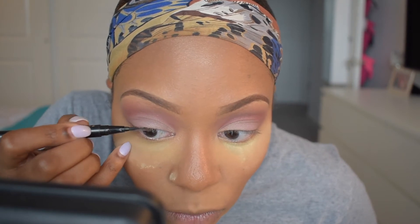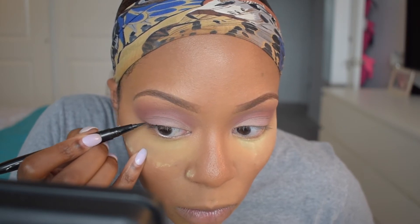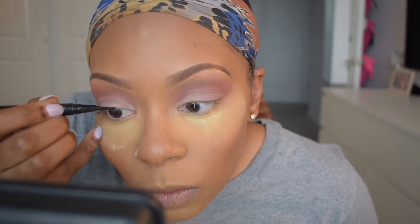For liner I'm using my Tarte liquid liner in the color Black — I like this one because it has a felt tip that is angled, giving you more control. I'm starting in the middle of my eyelid and working my way toward the back, applying the liner as close to the lash line as possible. You want the inner corner to be the thinnest part, then work your way to be a little thicker. After my baseline is in place, I start my wing by applying a very thin line to the outside of my eye, then angle it inward — starting towards the middle of that line and filling it in.